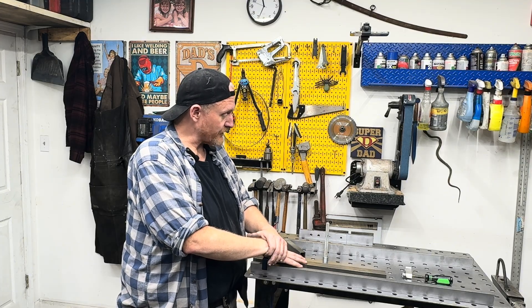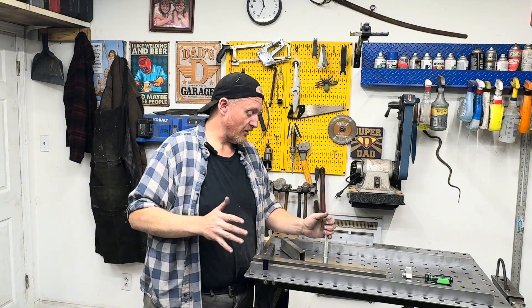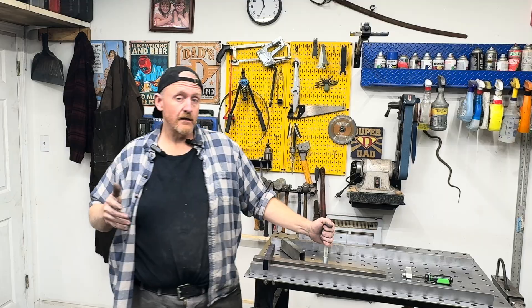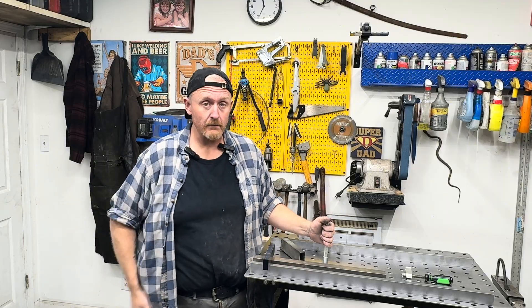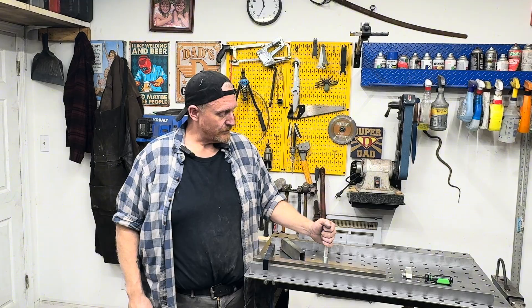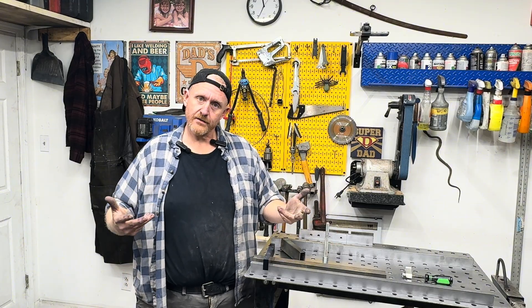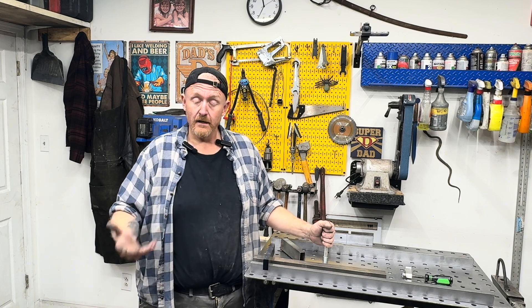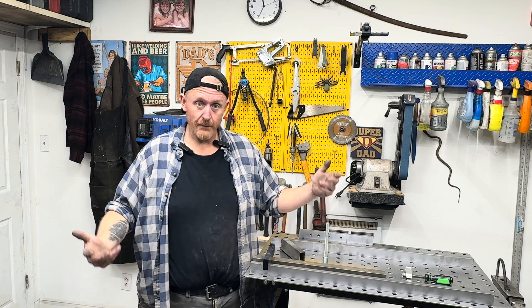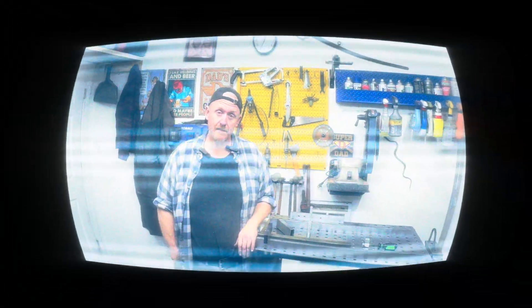I appreciate you stopping by. Give me a like, a thumbs up, a comment — or shoot me an email. I respond to everything. I want to hear your feedback and get as much information from you as I can. If you want to see something in particular, something I missed, or something you'd like me to go over, let me know and we'll get that done. Thank you everyone, take care.